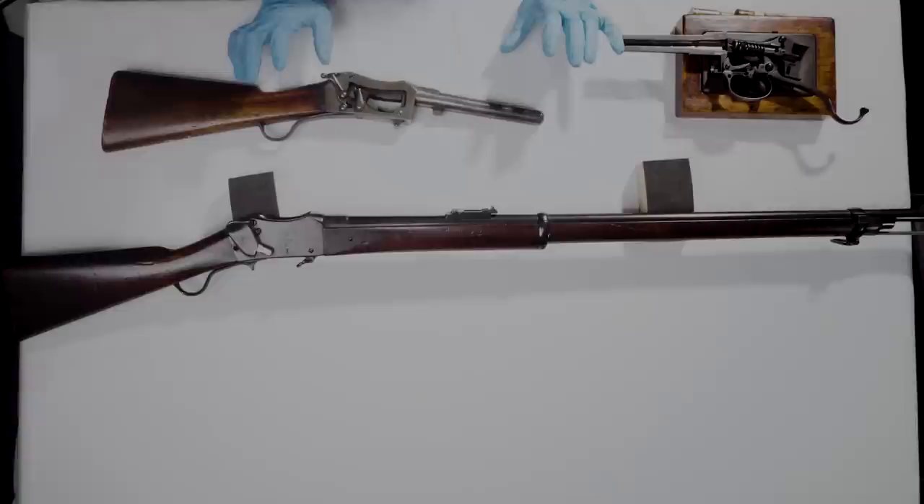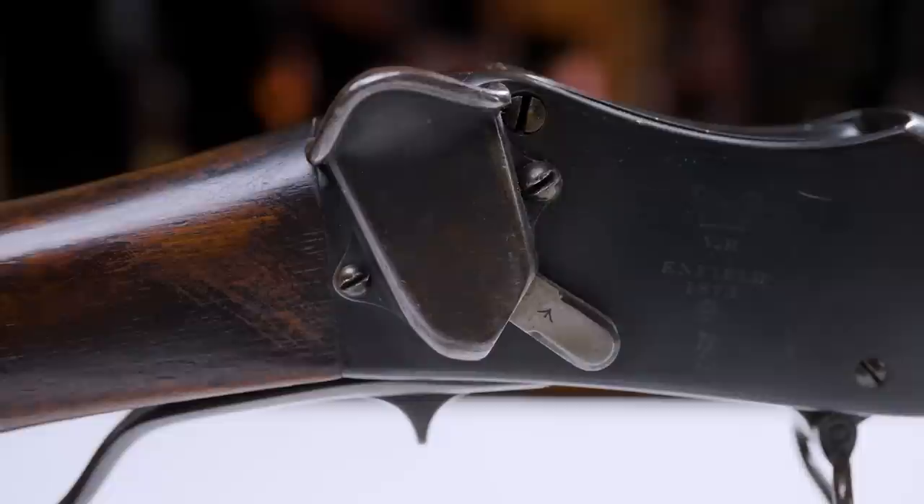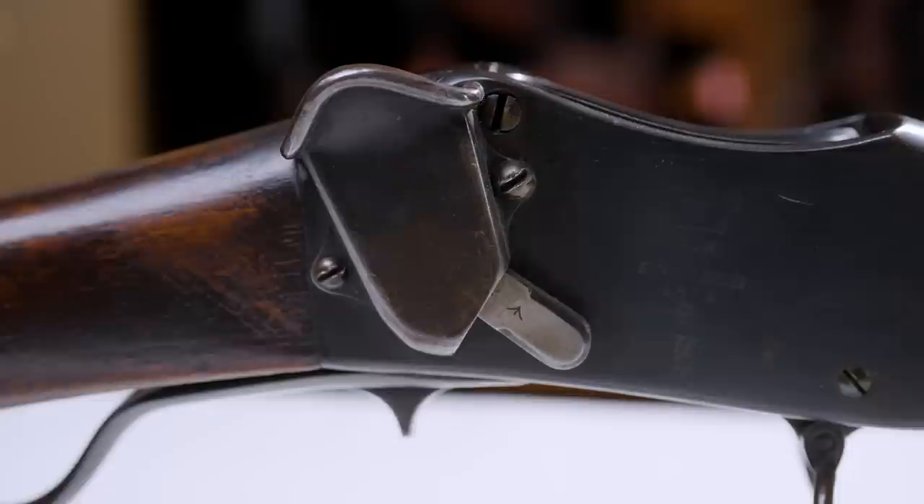Hi guys, welcome back. Jonathan here with a table full of stuff. I like to think you've recognised right away what this is, even though it has a pretty serious apparent omission - notably the trigger. There is apparently no trigger on this rifle, except there is, which I'm coming to in a moment.